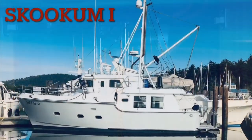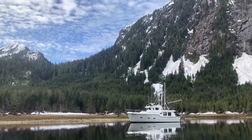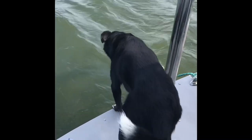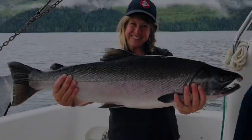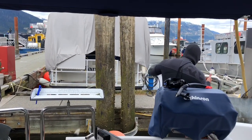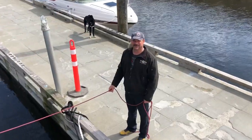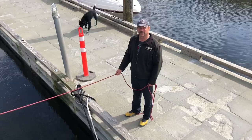It's boat chore weekend. Our first chore is to pull the anchor and all the chain out and clean the chain locker, and then remark our anchor chain. There's the anchor locker and we are going to wash this today.